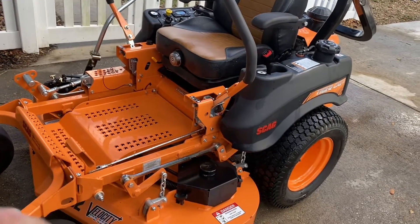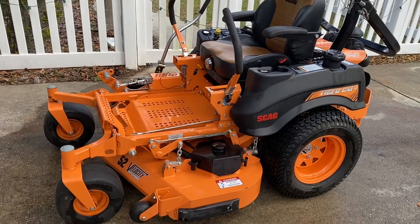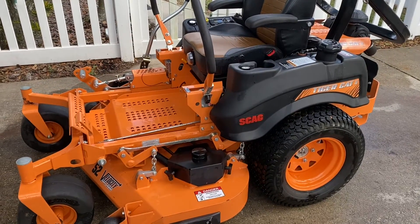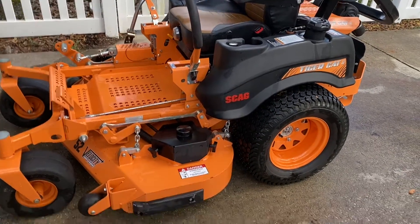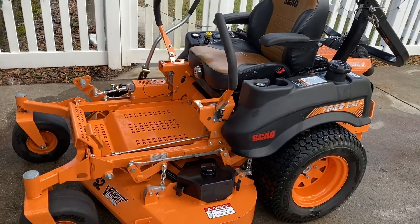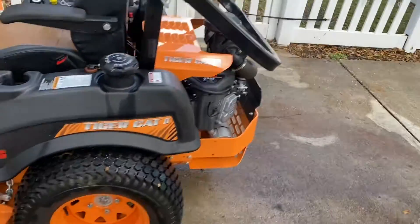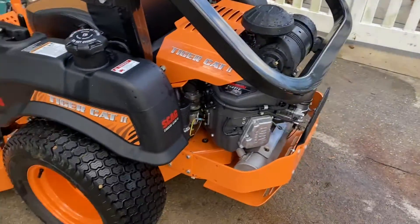I probably should have got a 42 or a 48-inch deck — it's a little too big for my yard, but that's my biggest complaint about it. It's just dusty, so expect to be super dirty by the time you're done mowing versus if you're using a residential unit. But other than that,